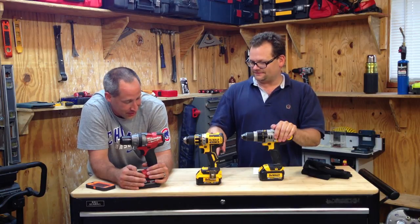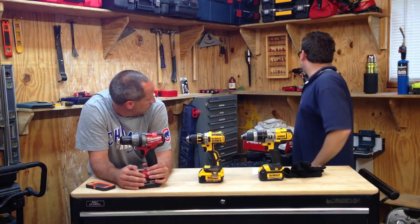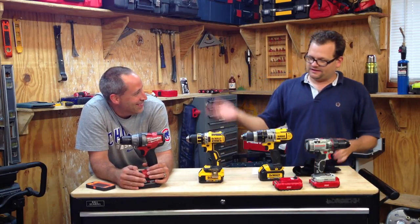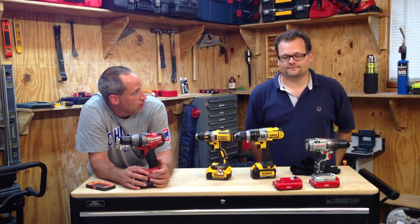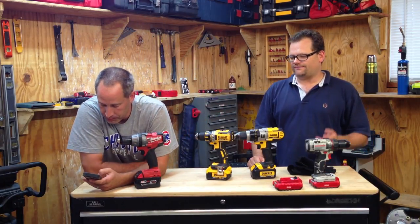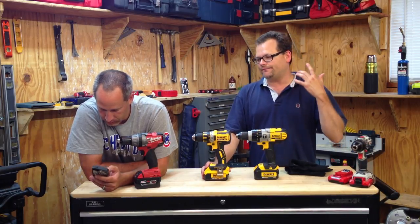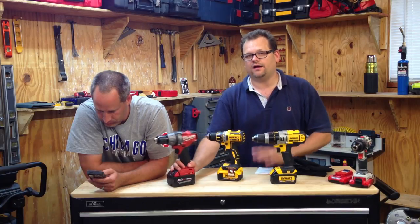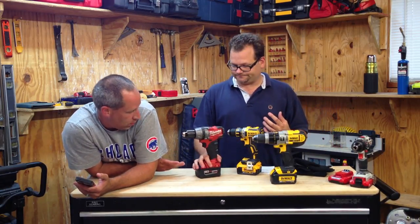We're giving something away — someone on the forum is going to win a Porter Cable drill. Joe M from the forum, you're getting a Porter Cable 20-volt drill. We also want to clarify: the DCD985L2 being discontinued just means they now have the M2, which includes 4.0 batteries instead of 3.0. It's still the same drill, just different batteries. So the test we did was effectively with the DCD985M2 using 4.0 batteries. Milwaukee and DeWalt both make great products — Milwaukee has definitely come a long way with their IntelliLink technology, the battery pack communicating with the motor.